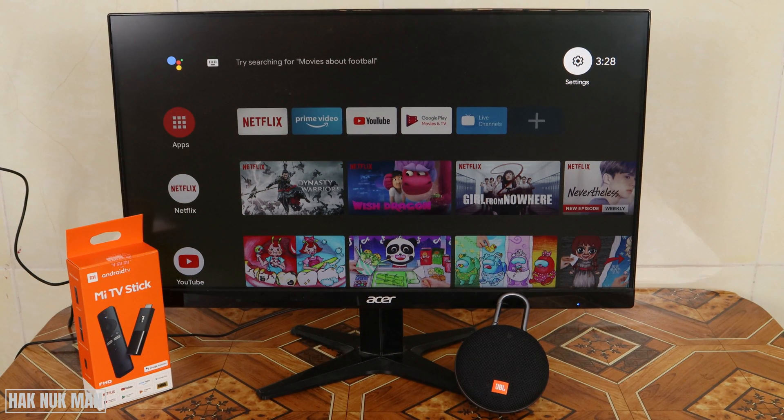Good evening everyone. In today's video I'm going to show you how to connect a Bluetooth speaker to your Mi TV stick. No matter what type or model your TV is, or even a monitor, you can use this method to connect your Mi TV stick to your Bluetooth speaker. And it doesn't matter what speaker brand you are using.